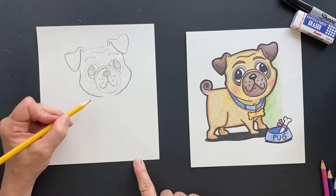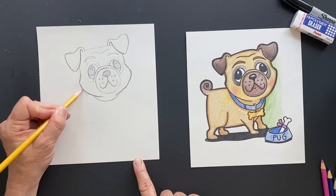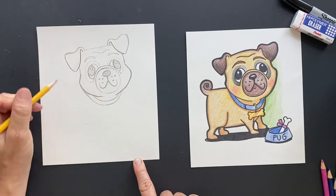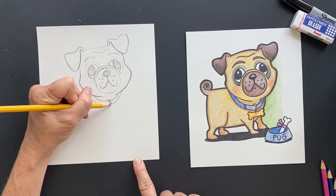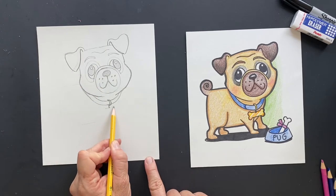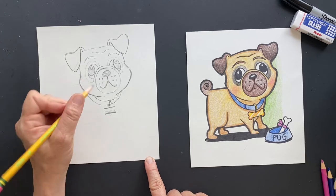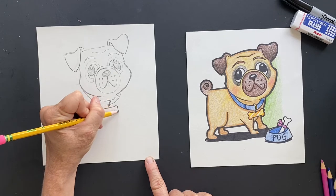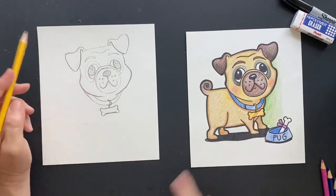Now we're going to put his collar in. He has a piece of the collar here and you want to double that collar. This is his little chain here and little doggy tag — you can make it however you want. I made mine look like a bone, so you're going to do two parallel lines, make it a little thicker, two parallel lines, and then make the little bone ends. And when we color, I'll show you how to make it look shiny.